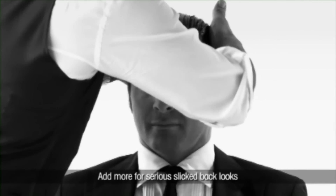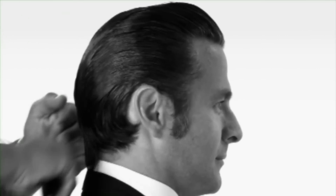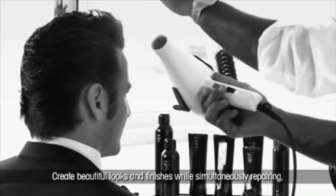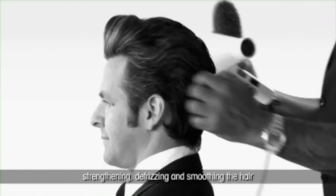For a different look, add heat to create volume and texture. Create beautiful looks and finishes while simultaneously repairing, strengthening, defrizzing, and smoothing the hair.